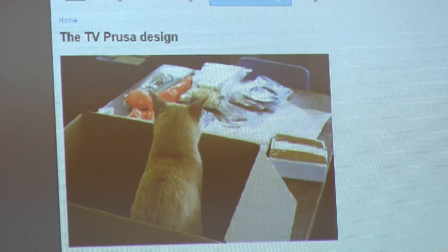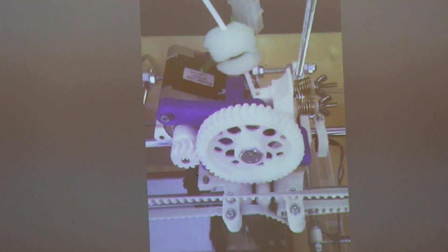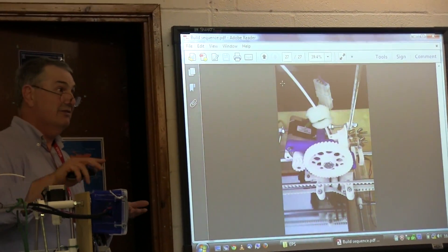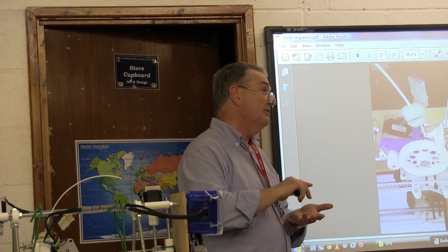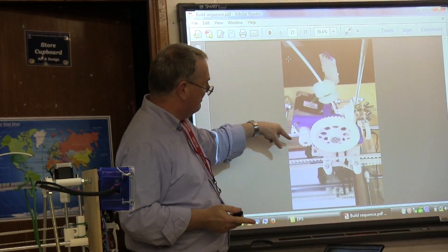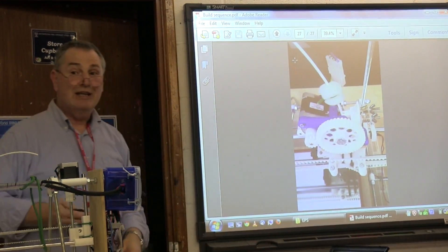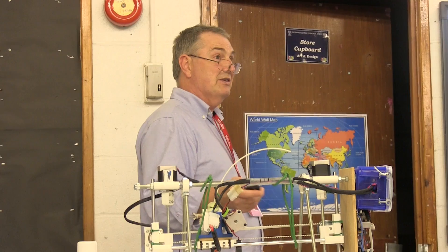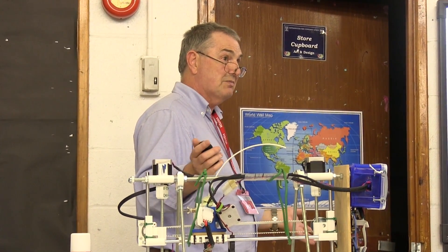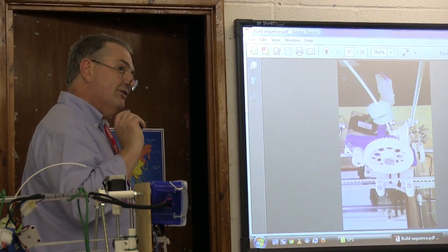Once you've built the machine and got it printing accurately — which is a bit of an adventure in itself — you can then improve it. This picture shows four improvements I made to the basic design. You can even print a whole other printer design; there are designs on the web for very different kinds of printers you can download. Any questions at this point?